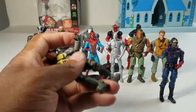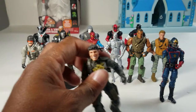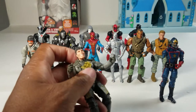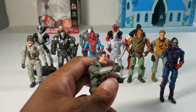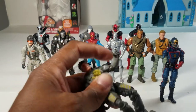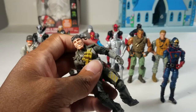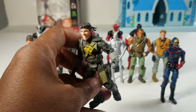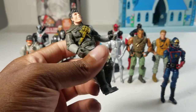Up next we have the first core figure of many this week — there are a total of six today. This is Dozer, a static figure with only three points of articulation. He came with a rocket launcher or grenade launcher and I still have it. Some figures in this video had their accessories lost, but I kept his grenade launcher. He's ranked low due to low articulation, but the sculpting is really good even if the paint could be better.